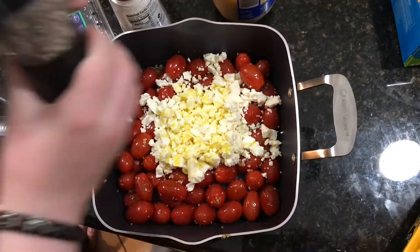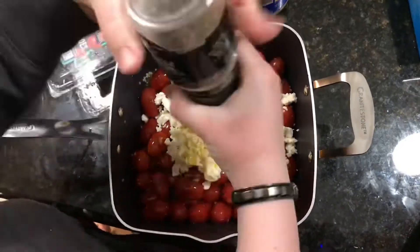And then you just re-season the cheese with all the same things you used before.